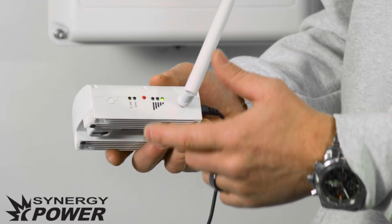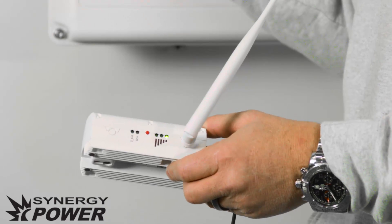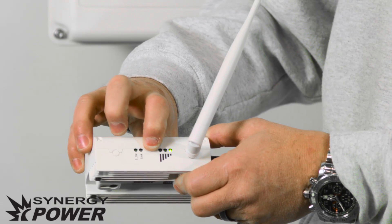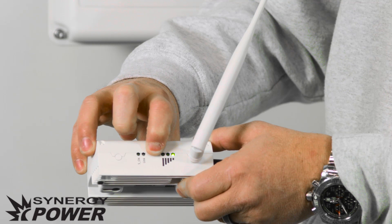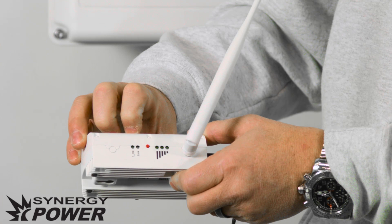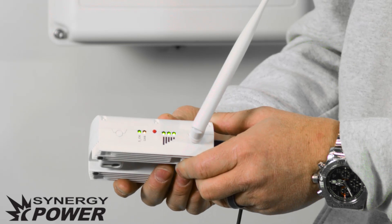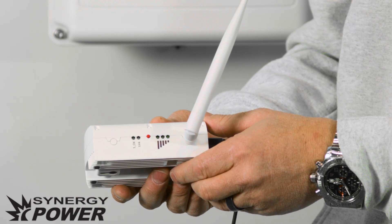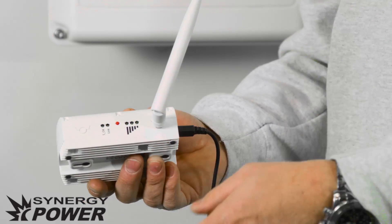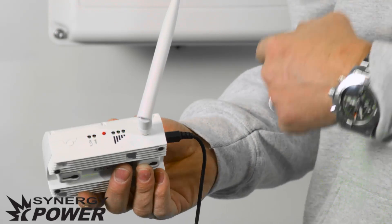We're going to initiate a searching sequence for the gateway to look for the inverter. To do that, press and hold this little red button and you'll notice that all the lights turn on. Once they all turn on, release the button and they should flash. This should flash for about five minutes. If for some reason it does not flash for five minutes, then there's something interrupting the signal and we need to move the gateway closer to the inverter to establish the link.